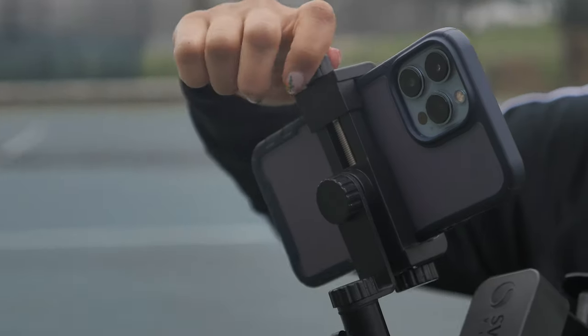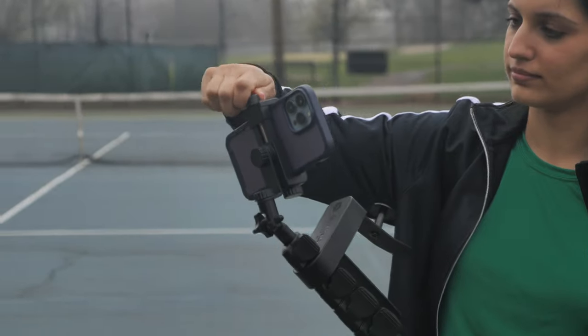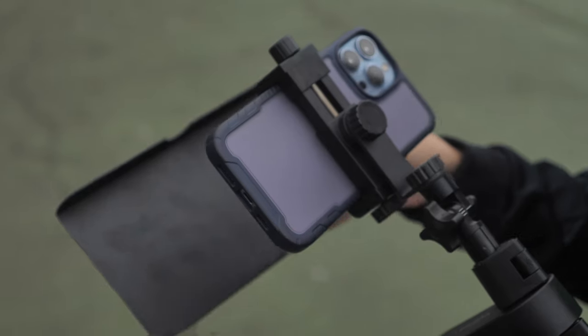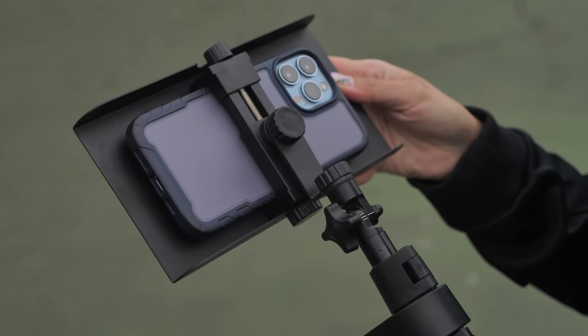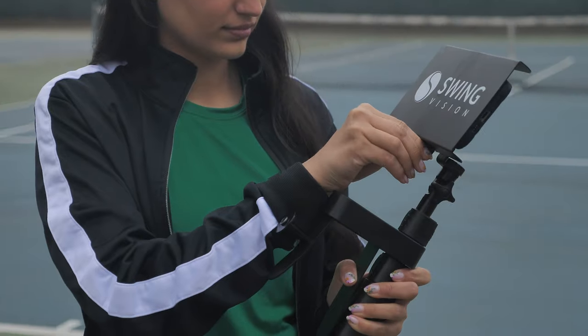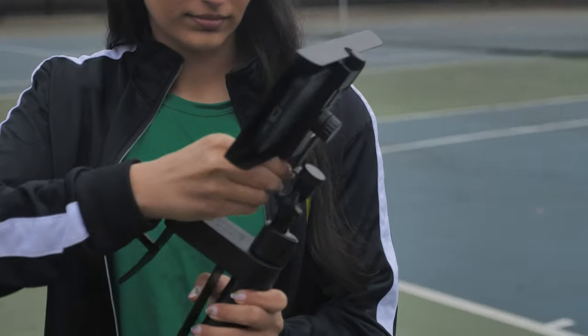First, attach your phone to the adapter with the screen facing you, then tighten the knob on the top to secure. The SwingStick also comes with a sunshade which helps protect your phone from overheating. To attach this, slide the bottom of the sunshade into the bottom of the phone adapter, then tighten the knob underneath to secure.